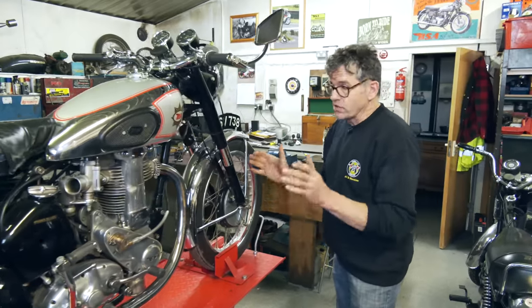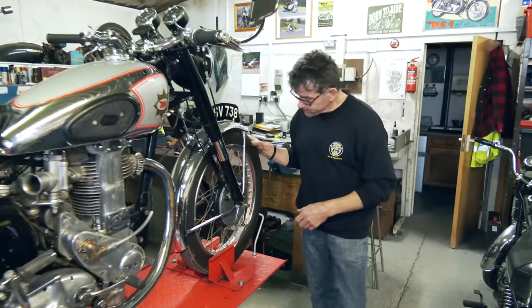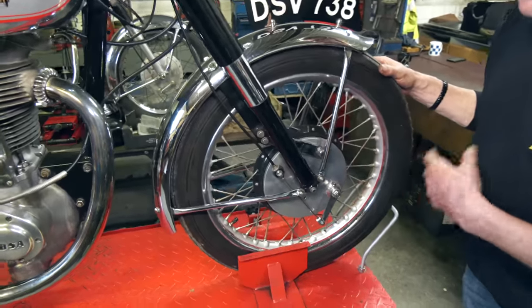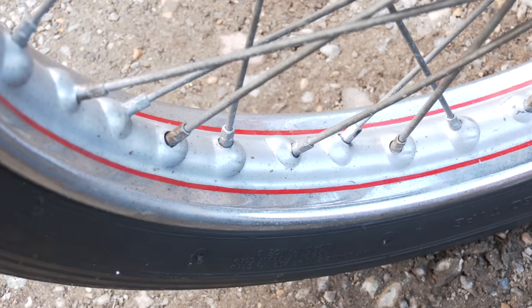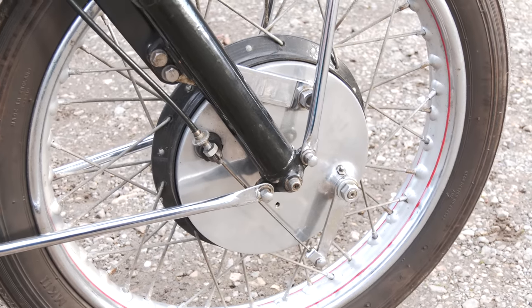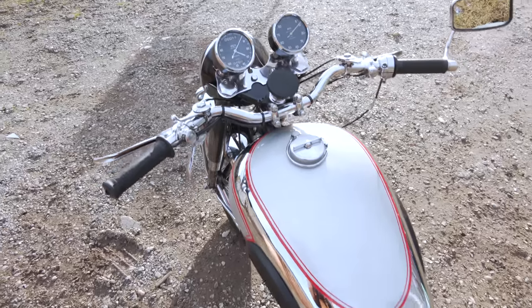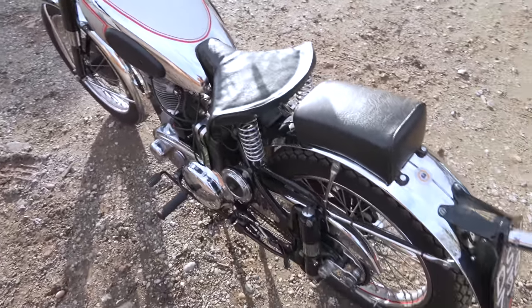It starts very easily — we're going to start it up in a moment. Just looking around, we have painted rims. This could obviously be original. It's got a slight patina, which is quite nice really. It's an honest bike. Everything works. The electrics work okay on it. It's very easy to start. The compression is reasonably high, but you have a valve lifter.